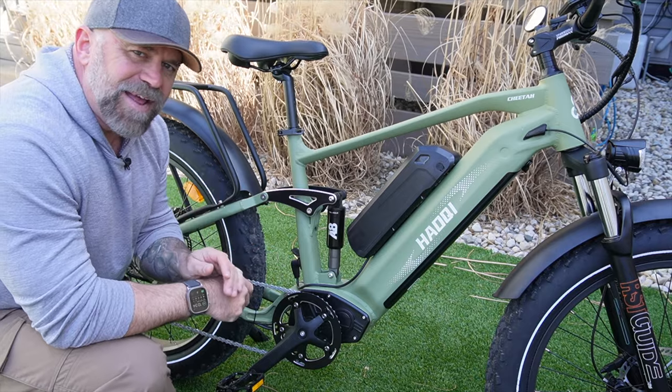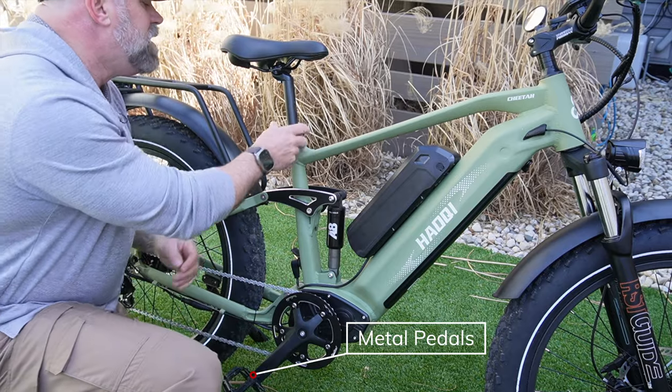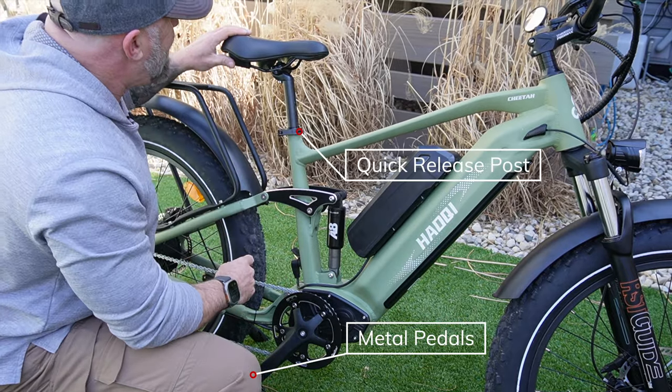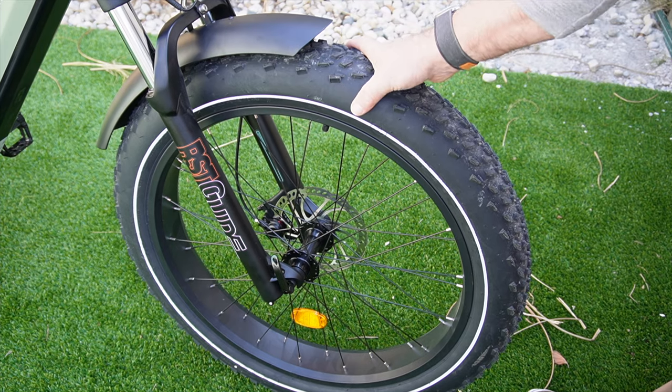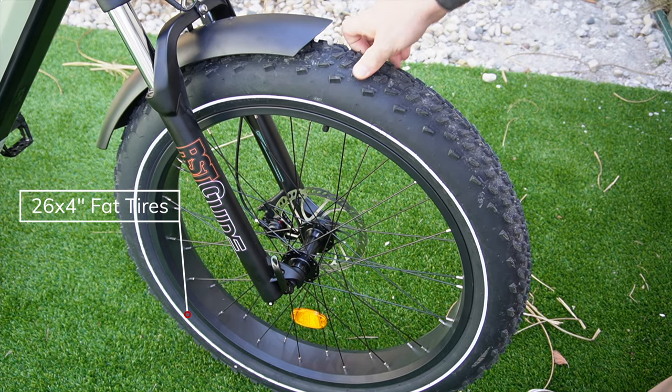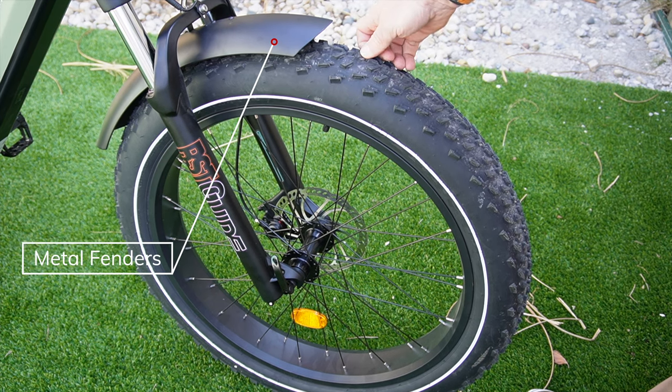The Cheetah has an RST Guide full suspension adjustable front fork with 90 millimeters of play. The bike is made out of 6061 aluminum like most bikes we review. It also has metal pedals, a quick release post, and a decently comfortable looking seat.